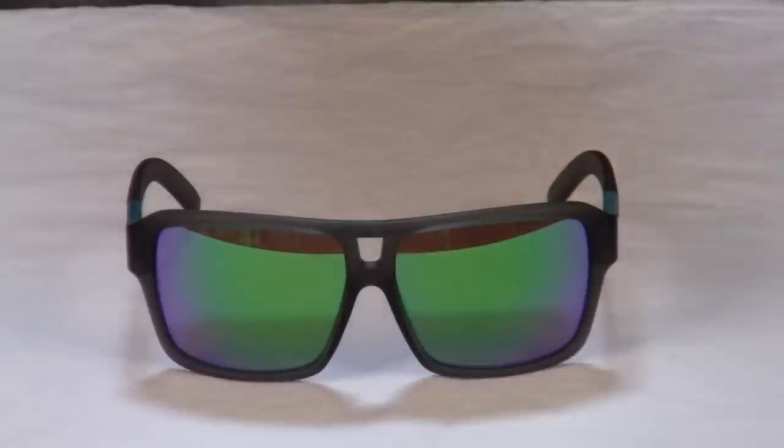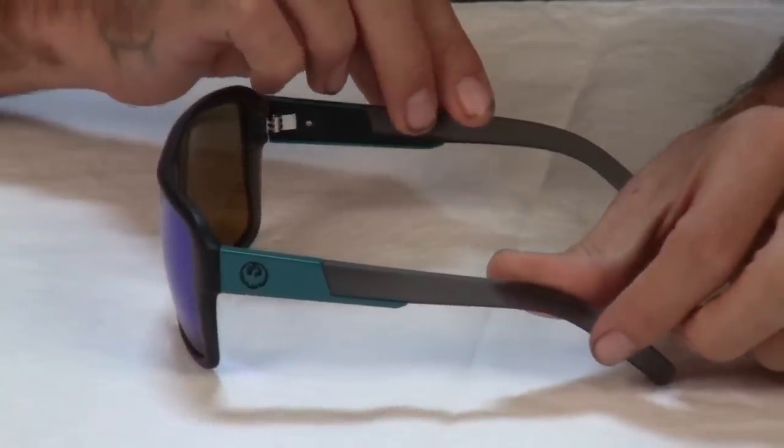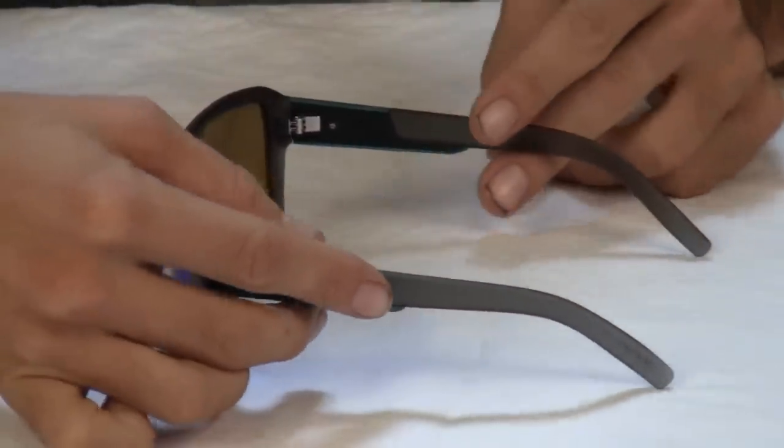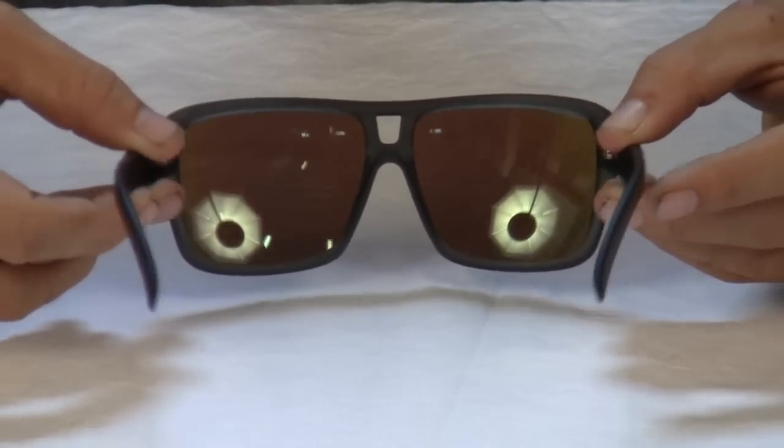The Jam from Dragon features Grilamid frames that are forged from the highest grade super polymer materials. These micro venomite polymers unite in perfect balance to provide ultimate strength and flexibility with virtually no added weight to the wearer.